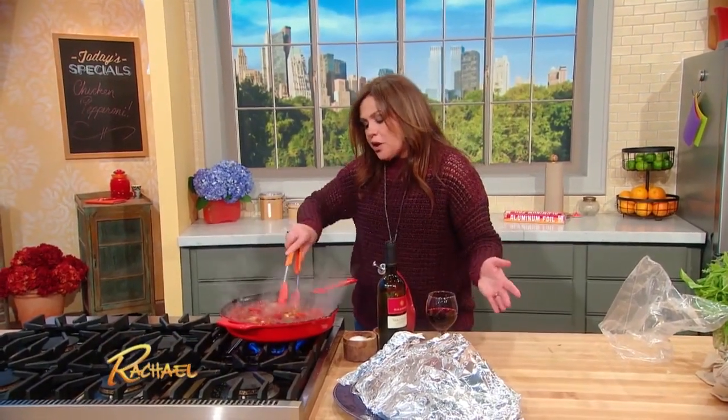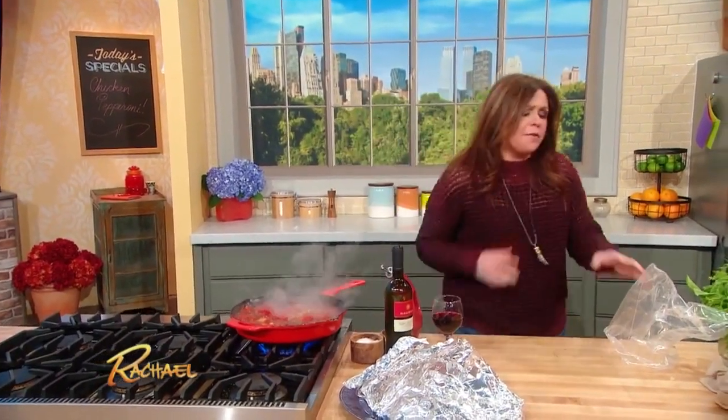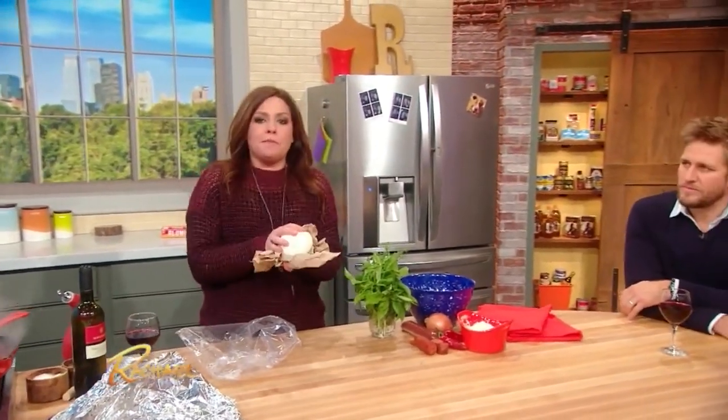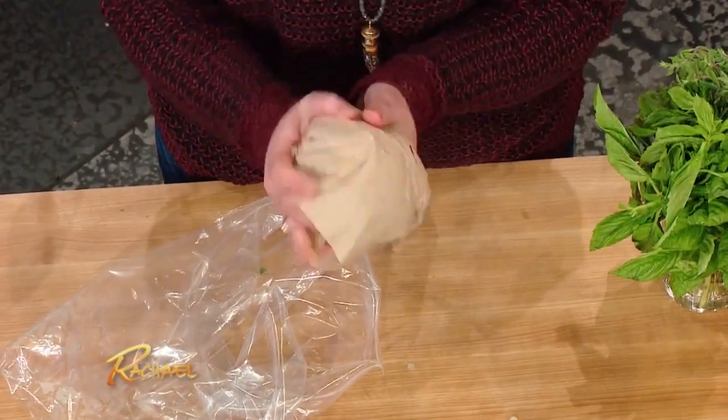However, if it comes in water, or you get fior di latte, or you go to an Italian deli and bring it home and it feels a little too wet — the night before I'm gonna use fresh mozzarella, whether I'm making pizzas or using it in a dish like this, I pop it into the fridge in just a little piece of cheesecloth or even a paper towel and let it dry out a little bit, so it grates up or slices up with more stability.